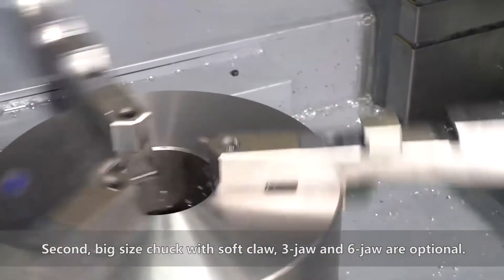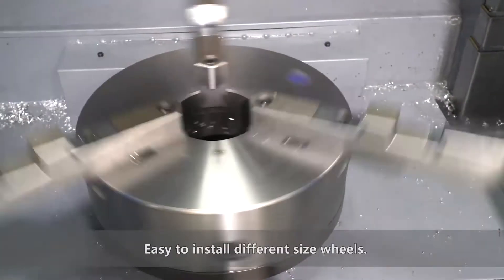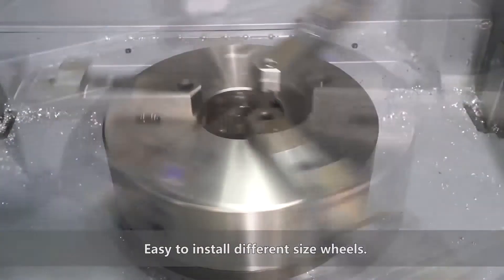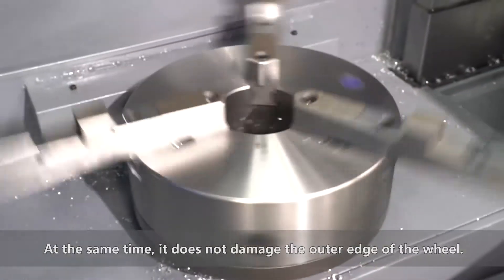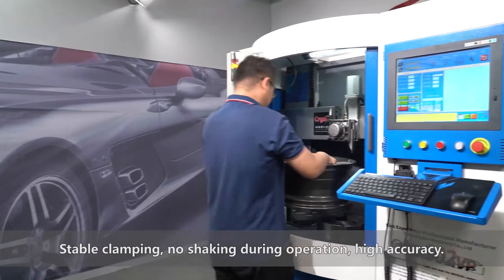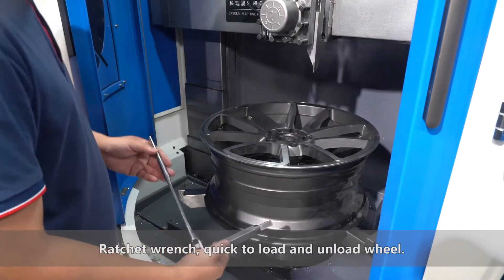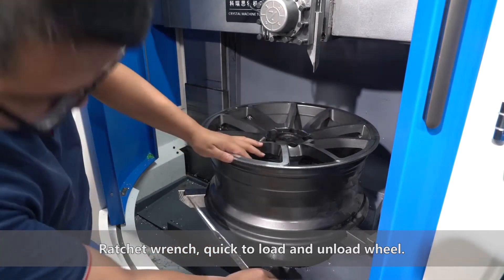Second, the big size chuck with soft jaw. Three jaw and six jaw are optional, making it easy to install different size wheels. At the same time, it does not damage the outer edge of the wheel. Step clamping ensures no shaking during operation and high accuracy. The ratchet wrench allows quick loading and unloading of wheels.